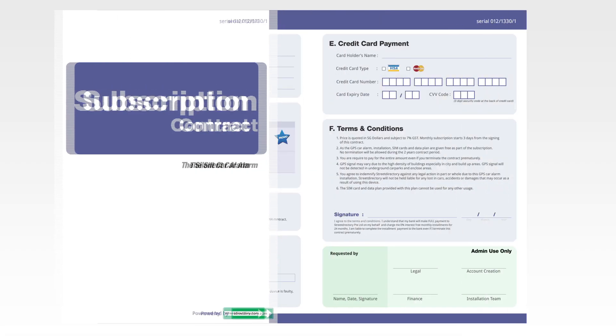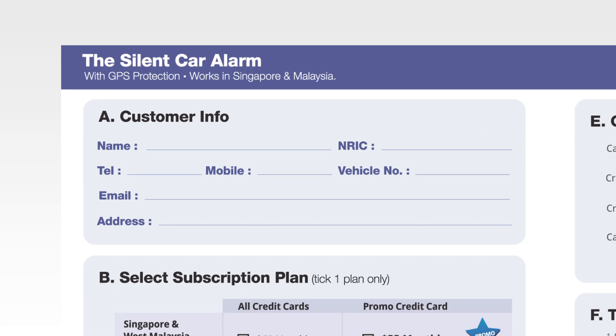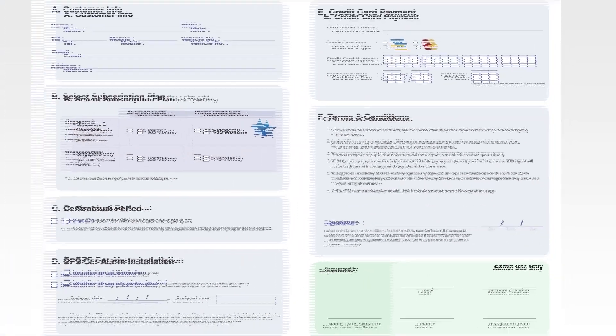All you have to do is grab a copy of the subscription contract, fill up your details, select your plan, fill up your credit card details, agree to the terms — and congratulations, you're done.